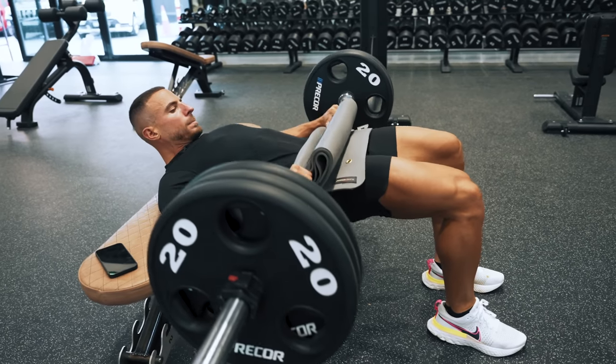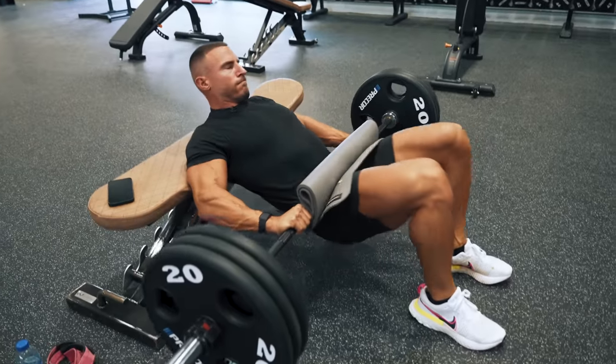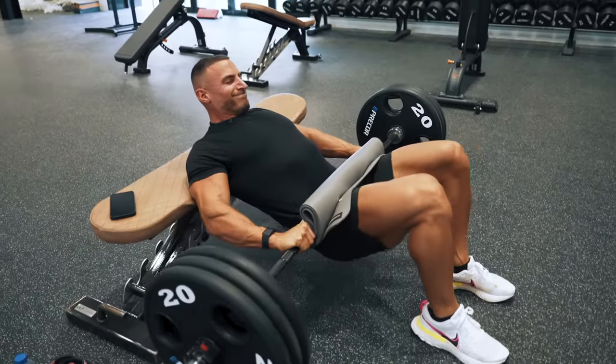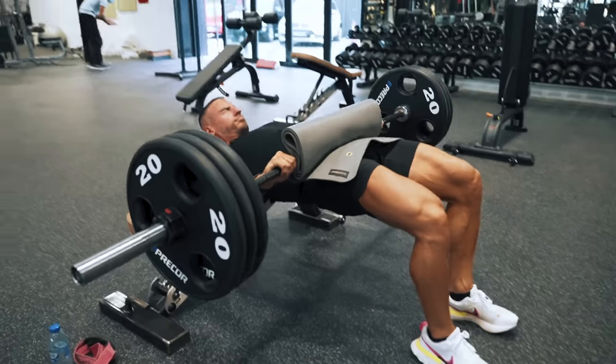The second glute exercise I would do is the hip thrust. You can do this with a barbell, a smith machine, or some of the newer dedicated machines, but I think free weights are generally better — especially the barbell. It just doesn't really get better than that.